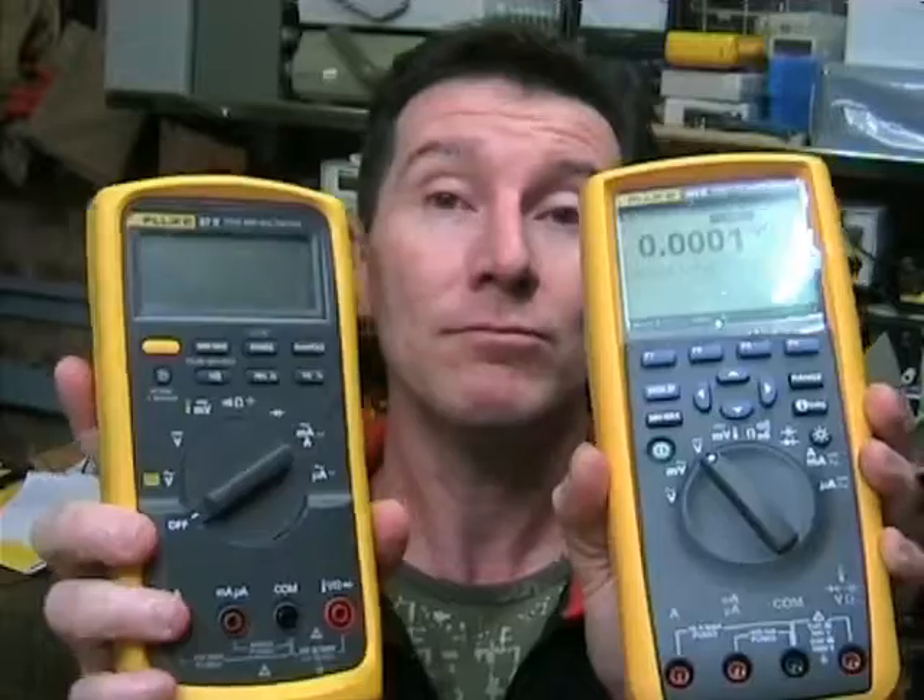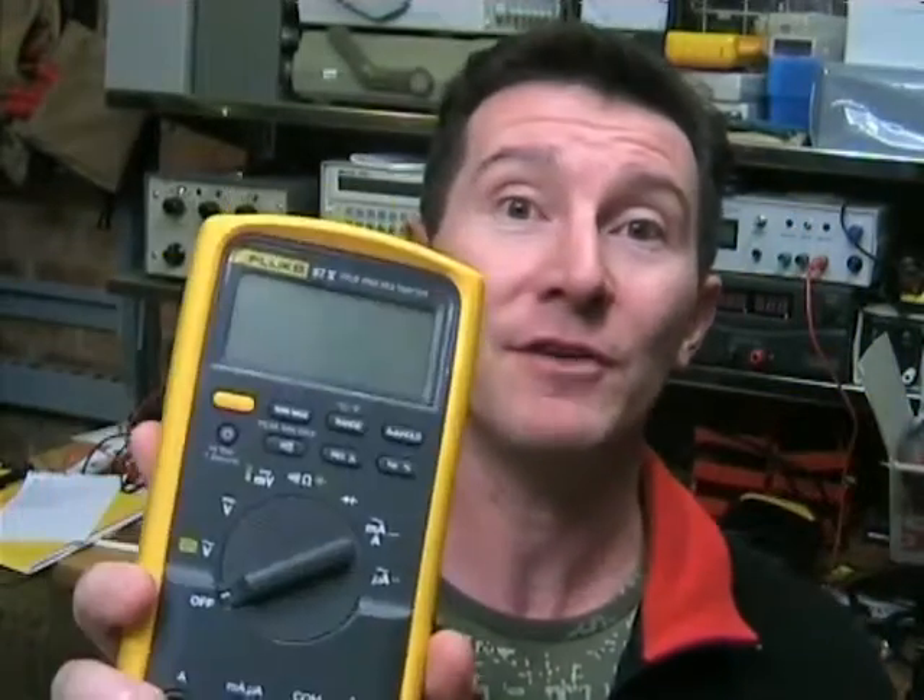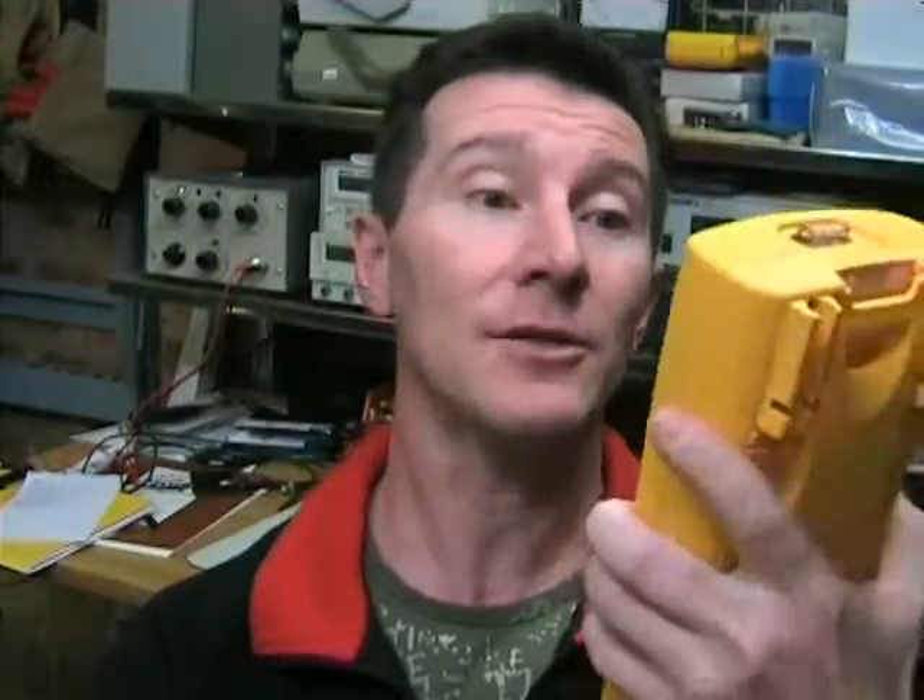As far as features go, they're very similar — basically apart from the data logging capability, of course — you really can't pick them from a feature set point of view. But the 289 is four and a half digit, 50,000 count, while the 87-5 is four and a half digit, 20,000 count. So the 289 definitely has the edge there.